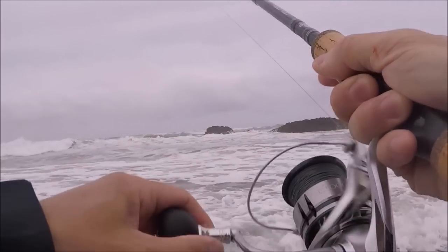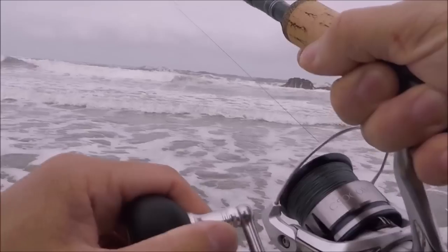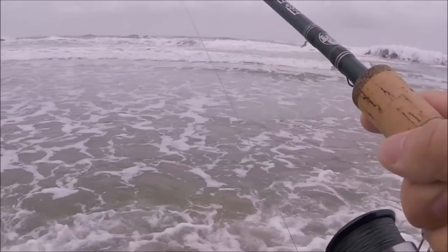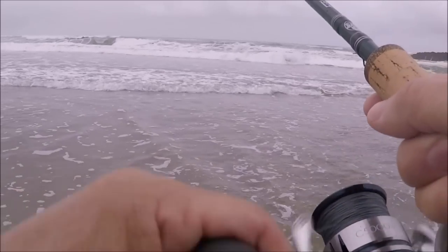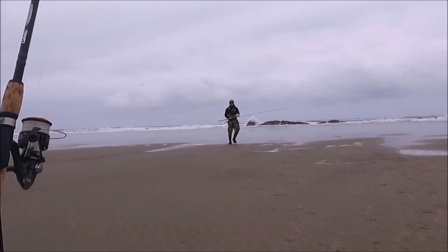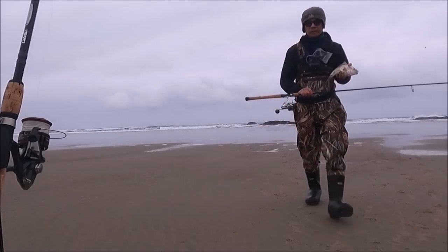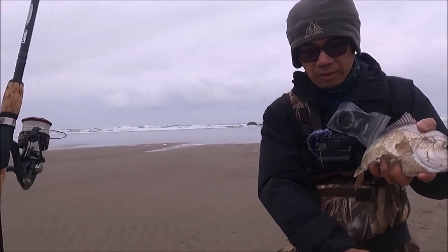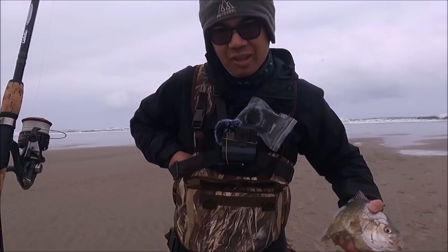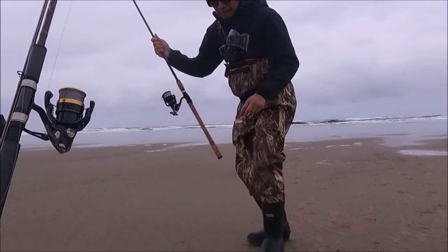Oh, there we go — fish on! I switched to a gulp shrimp. I don't think this is another salmon — I think it's a red tail, because salmon usually tug pretty hard. Feels like a really good one! Here we go — I had a slow start with the rooster tail, so I switched to the gulp shrimp and got a pretty good size. I'm gonna keep them today — might be my only fish, but that is definitely one meal for me. Alright, one fish — I'm gonna go back to the rooster tail.